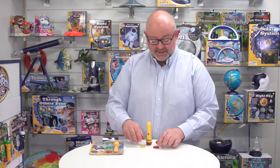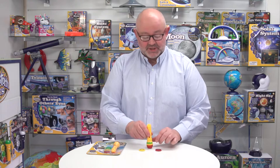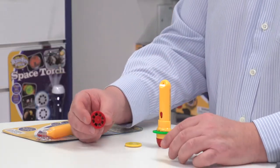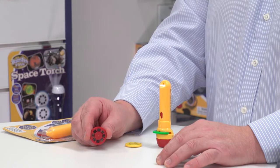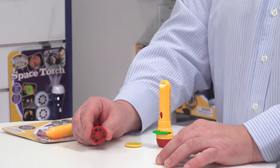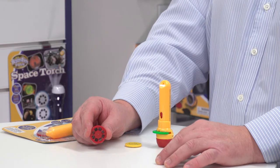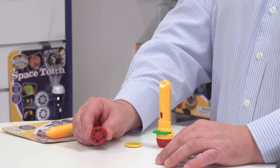Looking at the contents of the box, you'll see that we have the torch and then three image discs, one of which is already loaded in the torch. Looking at the discs in particular, each one has eight images in total. So with three discs, we've got 24 hilarious images from the natural world. There's some really funny stuff on this, so you need to prepare yourself to laugh.